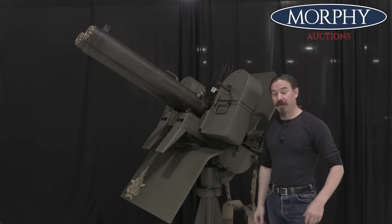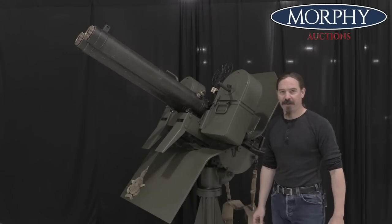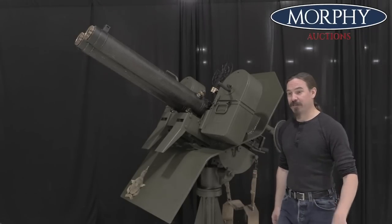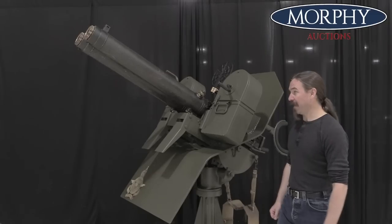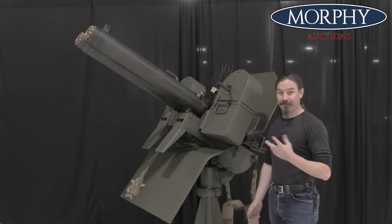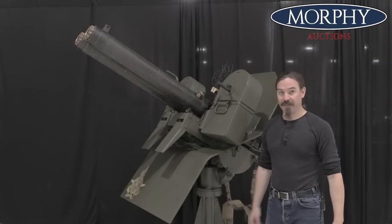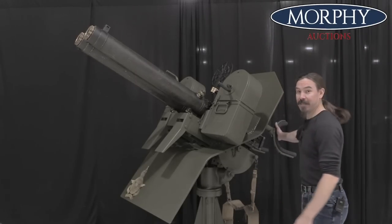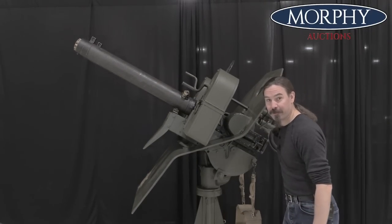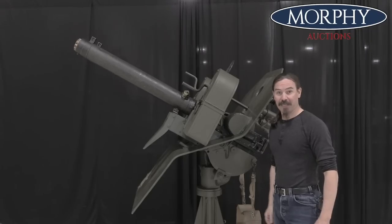This may not be the absolute coolest M2 mount ever made — that honour would probably have to go to the fully powered and articulated quad gun turret that was used all the way through the Vietnam War — but this one's pretty darn cool. And it's even cooler given that it comes with a pair of water-cooled, fully transferable, registered legal M2 heavy machine guns on it. No batteries required, no power required, pretty sweet. Hopefully you guys enjoyed the video, thanks for watching.